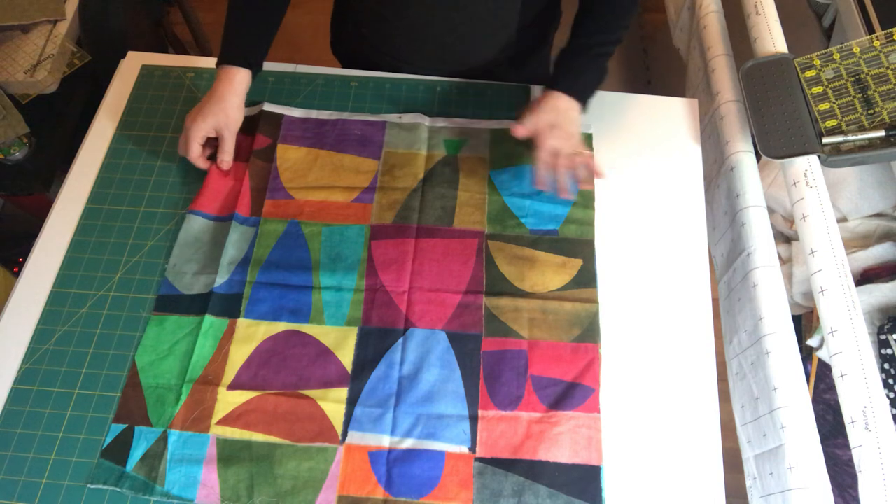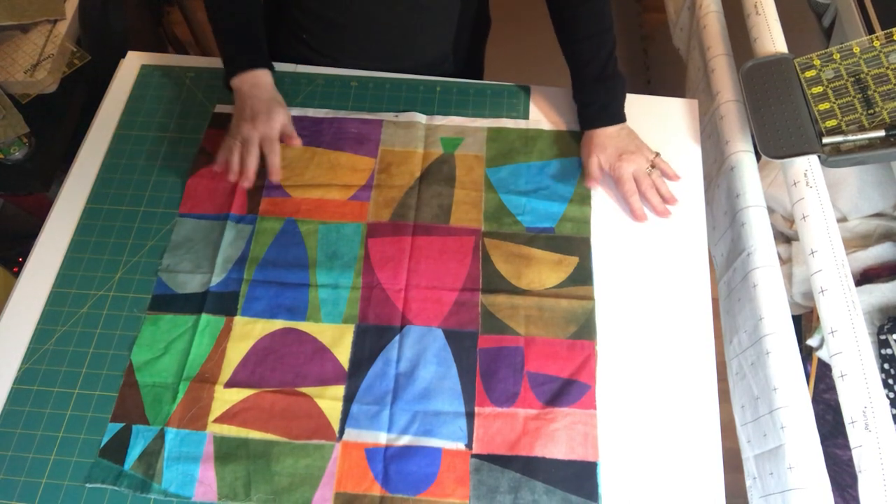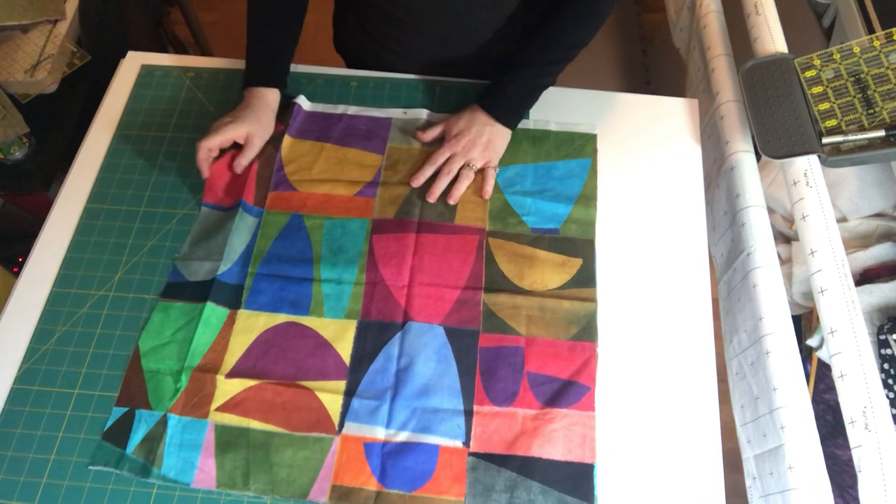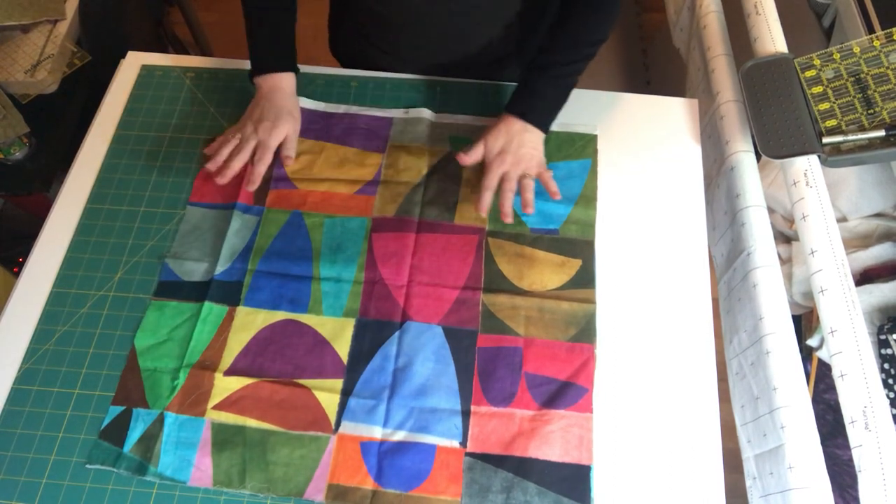For the backing, you can choose a plain backing or a complementary or contrasting fabric so that when you flip it over you have two sets of placemats. It's entirely up to you.